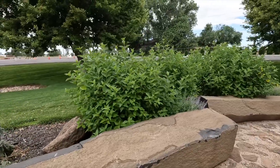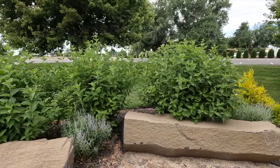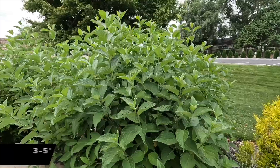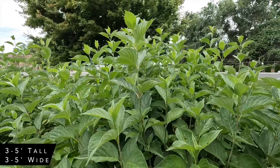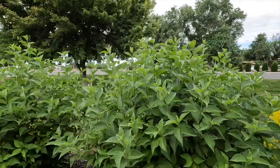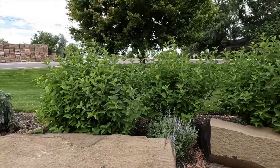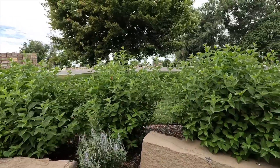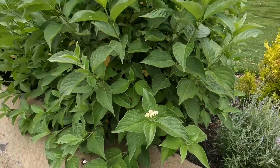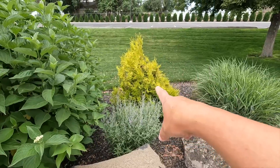Next we have some Arctic Fire Dogwoods. These shrubs love it right here — this is their full size, maybe even a little bit bigger than the tag says. I think the tag says 3 to 5 feet, but they're taller than me and I'm 5'4". I cut on these really hard every year. They're doing beautifully here — really a nice little screen. This one is starting to bloom a bit. Beautiful color in the wintertime. And then we have another fluffy Arb right here — a nice bright pop.